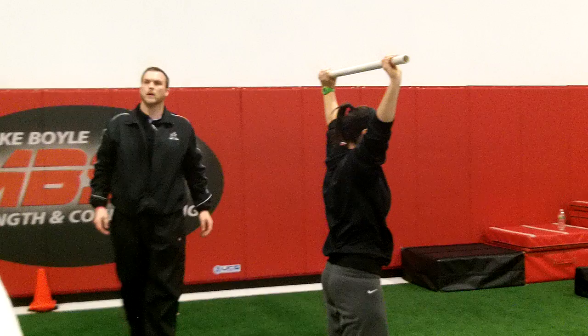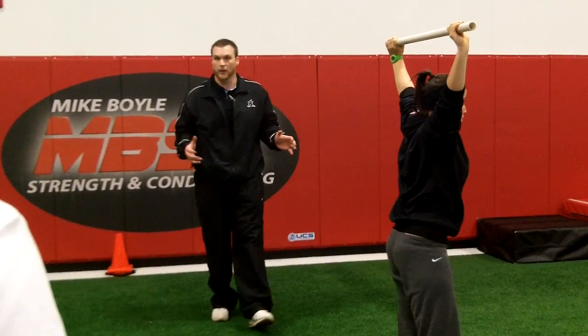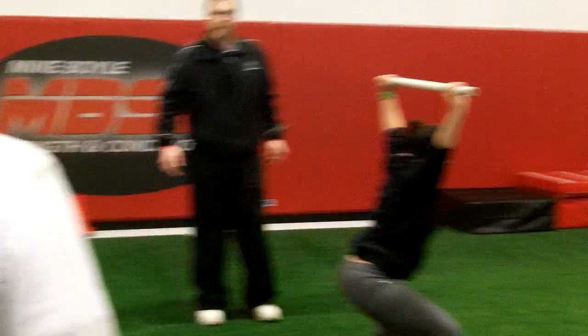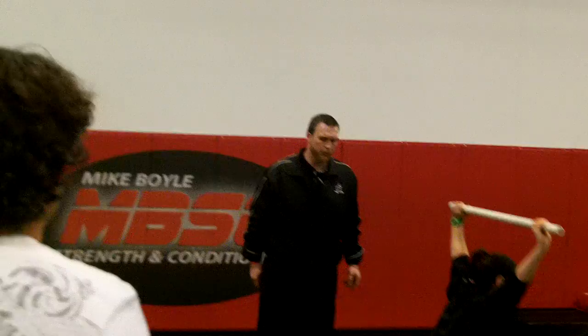You want her inhaling through the entire range on the way down? Yeah, absolutely — try to get as much air as possible. Not a full inhale prior; as you're going down you want to try to build that pressure.